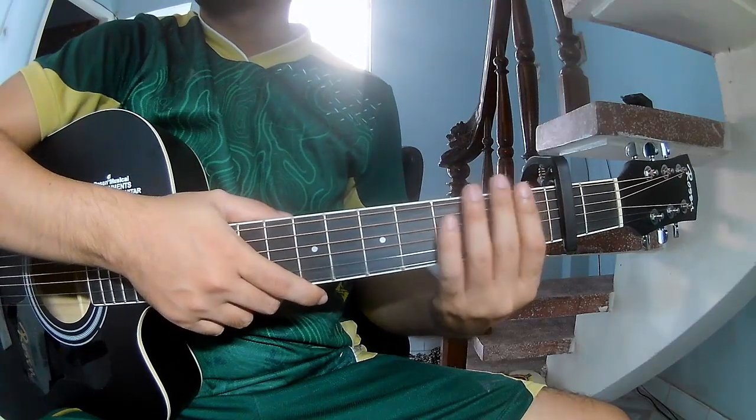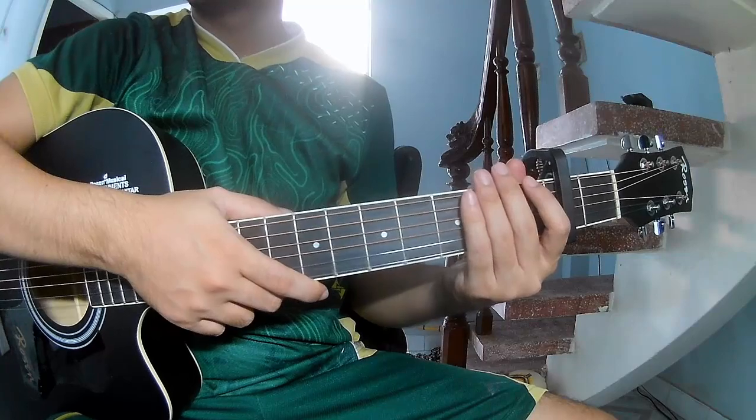Hi everyone, today I will share how to play guitar — cross, bright, dan, and gosses.